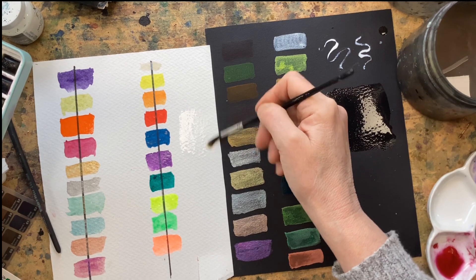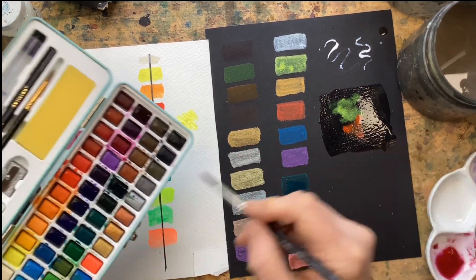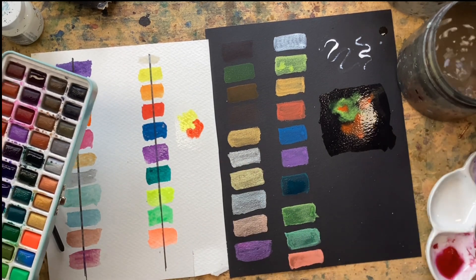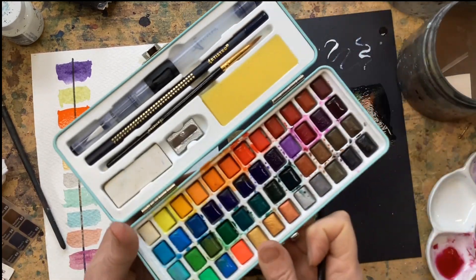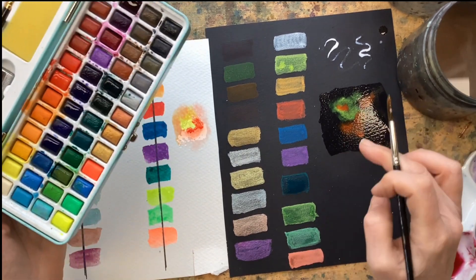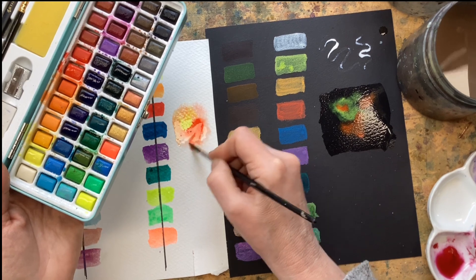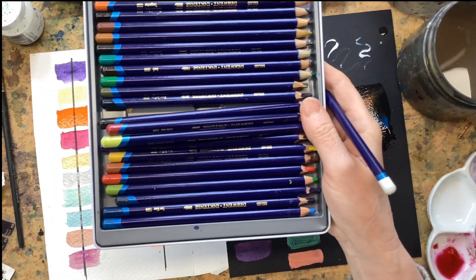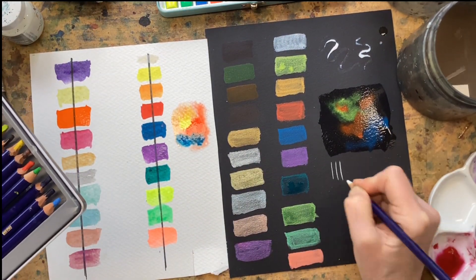Let's try some wet-on-wet — I'm just going to wet this surface to have that comparison, then grab some color to see if it behaves as you would expect watercolor to behave, with soft edges and mingling of colors. These colors are not lively on the surface, which was one of my gripes when reviewing them, but I do want to see those soft edges. Let's try a white watercolor pencil — these are actually Derwent Inktense pencils — I can imagine a white pencil would be very useful for sketching something out.